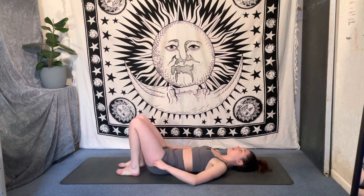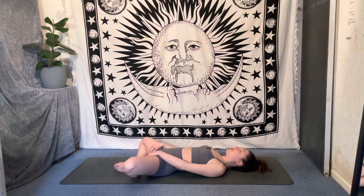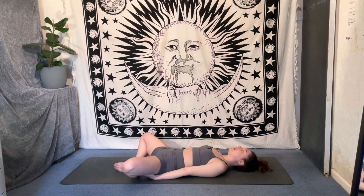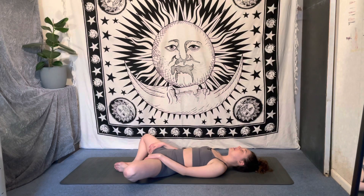Release those legs. Option here is to take a supta baddha konasana for your shavasana — soles of the feet together, knees drop out wide. You can bring blocks underneath the legs, bring the hands to the inner thighs, or just take a traditional shavasana if that's more comfortable for you. Whichever option you've chosen, just soften into the mat, dissolving any tension left in the body, letting the breath return to its natural rhythm but keeping it smooth and soft.